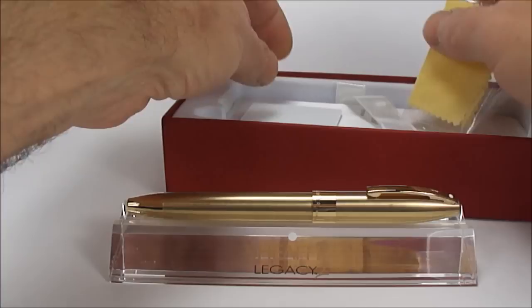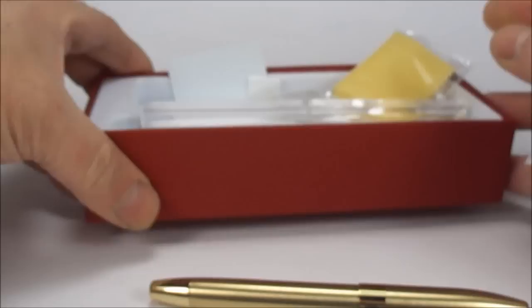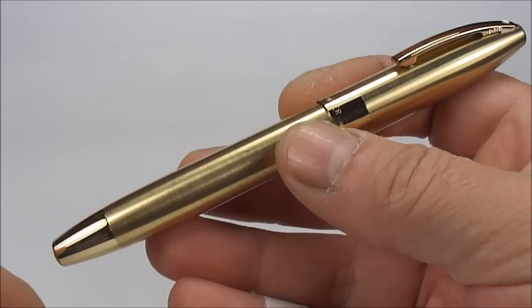So this pen comes with a nice little Schaefer pen stand. We'll pop that to one side and bring on the pen again. Here we have it — an absolutely stunning Schaefer Legacy 2 fountain pen.